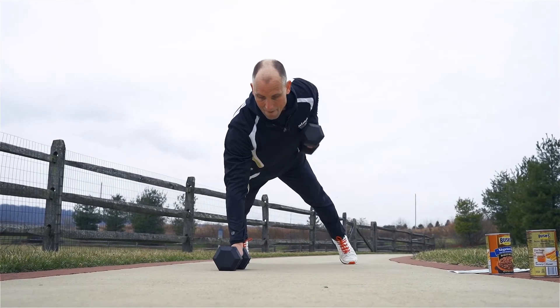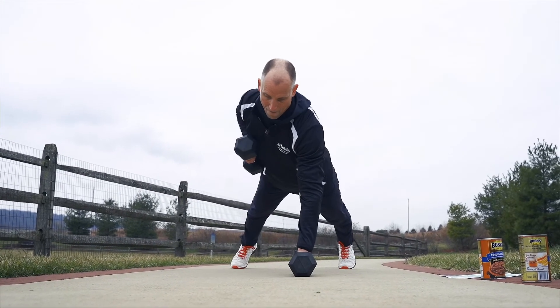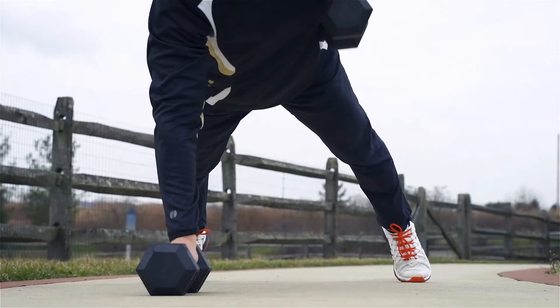For beginning exercisers, start out with two sets of 10. Intermediate exercisers, three sets of 10 to 15. And advanced exercisers, three sets of 15 to 20.